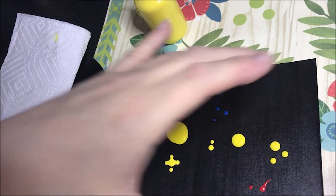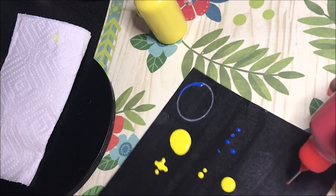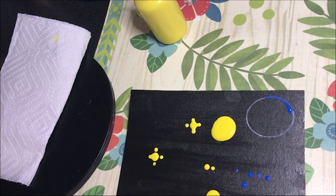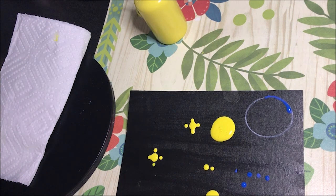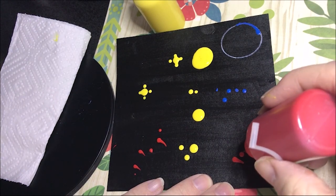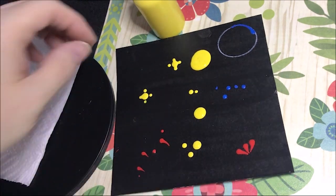She does a technique where she'll do a few dots and then pull them. Let me do a few dots — she'll do like three dots and then pull them, and it makes a really nice effect.